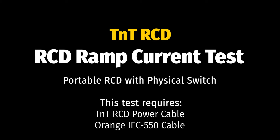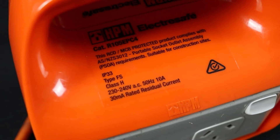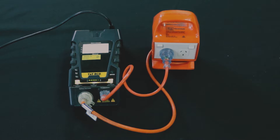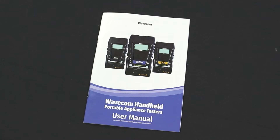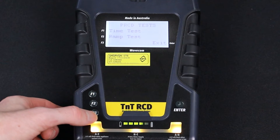Let's move on to testing portable RCDs. We'll start with a ramp current test. First, conduct your visual inspection and determine what type of RCD you have. This example is a type 2 portable RCD. Set up your test leads — in this example, we are using the updated test method. If in doubt, consult your TNT-RCD user manual. Navigate to the main menu using the Enter button, then press F3 to enter the RCD menu.